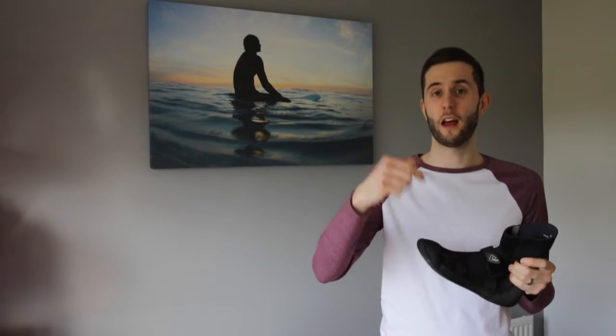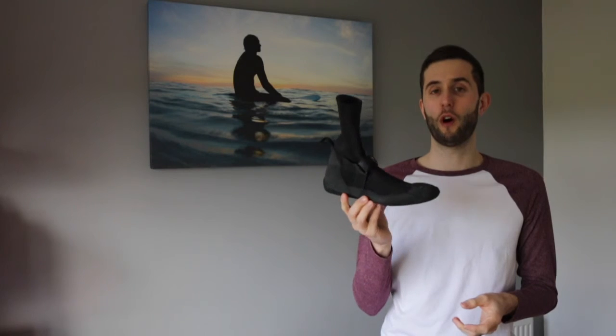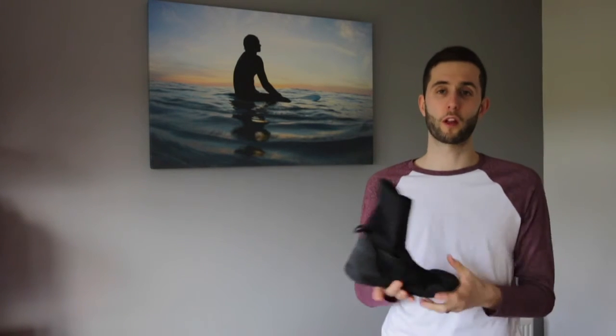Cheers for taking the time to watch guys. If you like the review, please press like and subscribe for more videos, news, reviews and opinions in the future — they'll all be coming on the channel shortly. If you've got any opinion of your own on these boots or any other similar boots, please pop it in the comments below. It'd be brilliant to share your opinion too. Thanks a lot and I'll see you soon. Cheers.